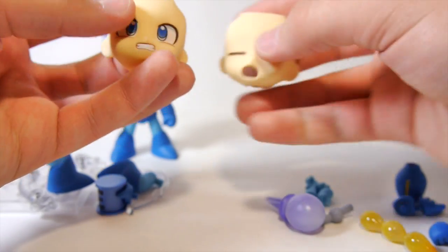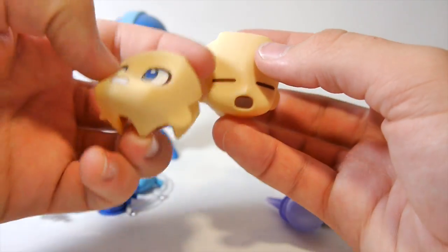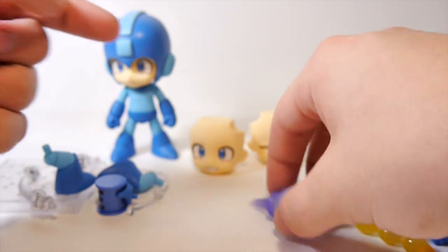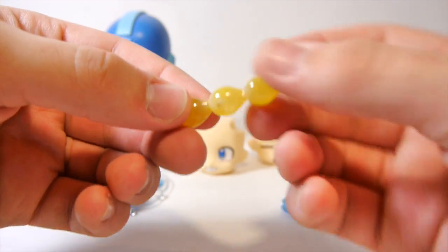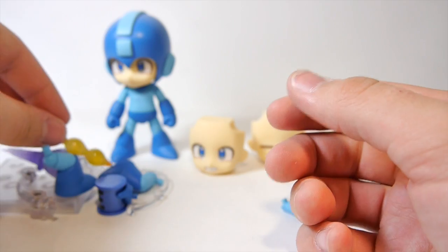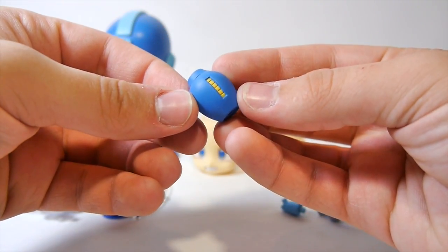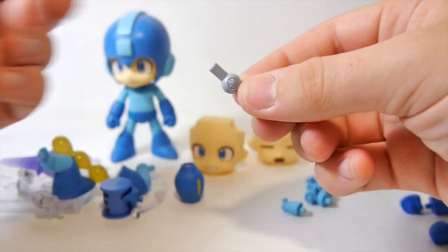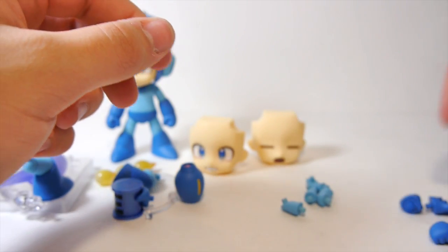We have two additional sets of legs for jumping and damage poses. We have two additional faces - one is a damage-to-fighting angry face, one is a taken-damage hurt face, and of course he has the normal face on already. We have a charge shot fire blast, and the three classic Mega Man lemon pellet shots - he can only shoot three at a time. There's the signature classic Mega Buster, and what I think is an extra neck joint in case the one breaks.